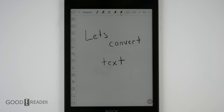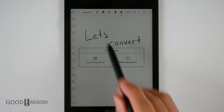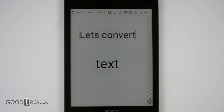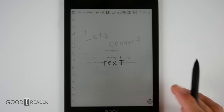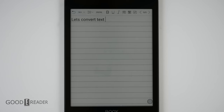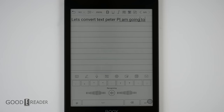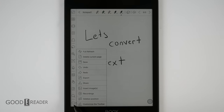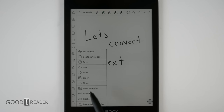Onyx gives you a few ways to convert text. You can click AI for original recognition, converting handwriting exactly where it was on the page, or choose reflow recognition, which gathers everything on screen and places it in the top left corner. You can also use voice dictation. There's more under the three-dot menu: full refresh, delete current page, save, export, undo, share with apps, insert images, and recording.